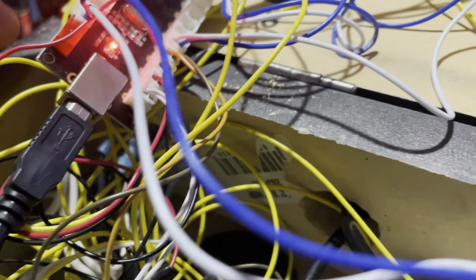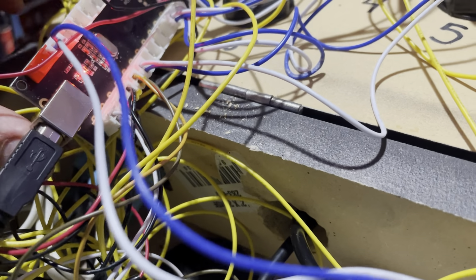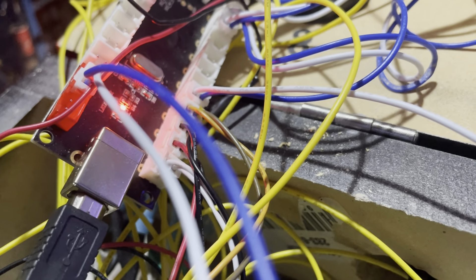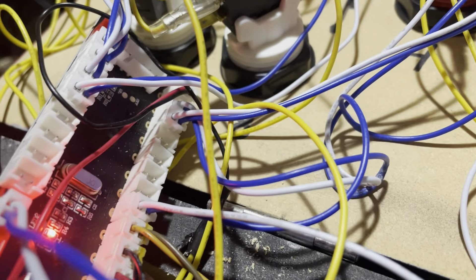I wanted to show you guys something here. I wasn't planning on making a video about this, but I couldn't find a clear one online, so I just figured it out myself. Basically, you have your board here — I had my buttons on my joysticks, and my encoder board already plugged in.